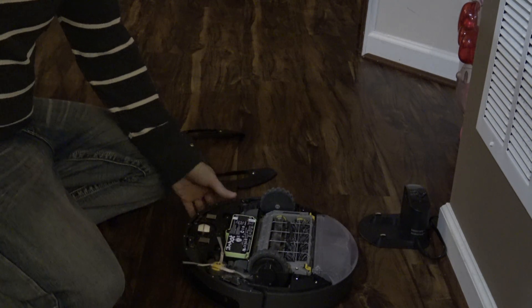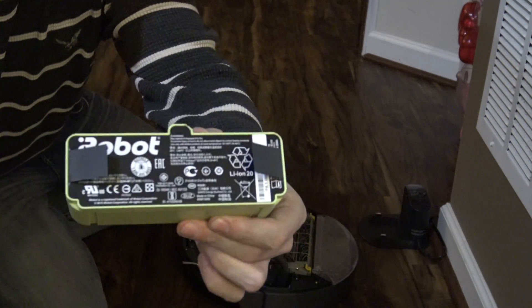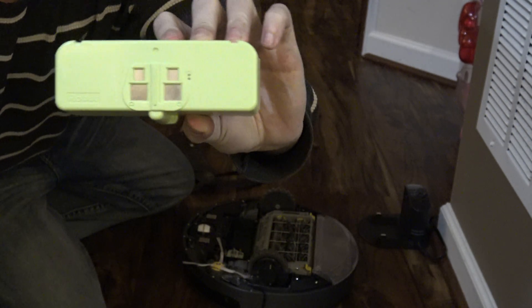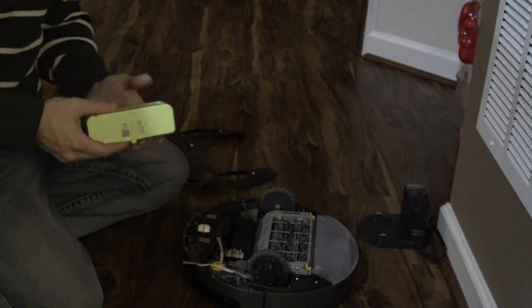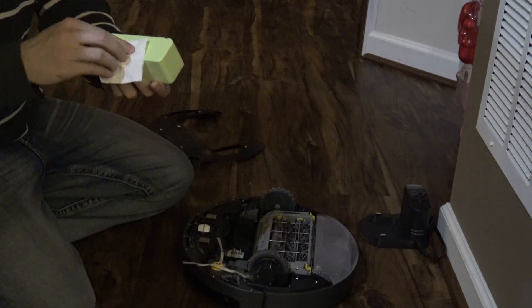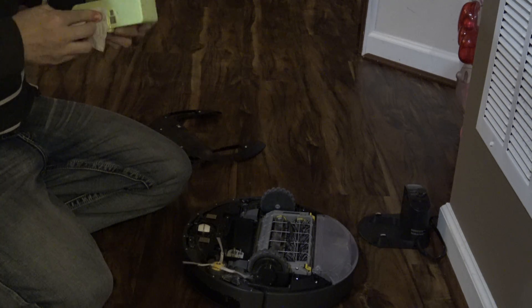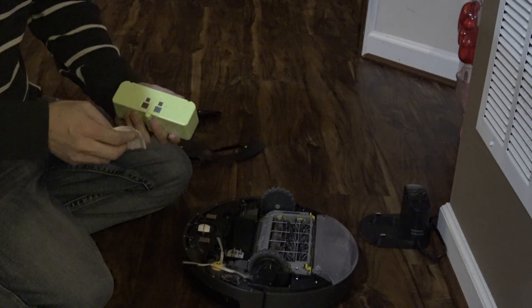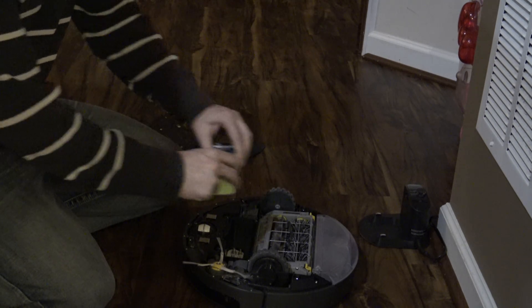Then pull the battery out. Right there, you want to clean those surfaces really well with the same cloth. That's all you've got to do — take the cloth to the battery, clean the surface, and put it back in.